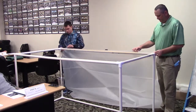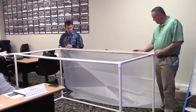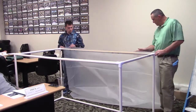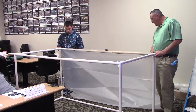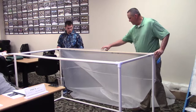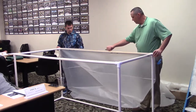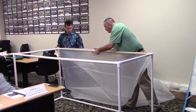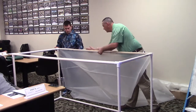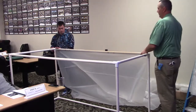Pull it tight and we're just going to stick it right here to the edge. Pull it tight, don't stick it yet. We want to try to keep it straight, nice and straight, nice and square. That looks pretty good to me — we're just going to press it right to that edge. Get it started, go ahead and press here and we're just going to roll.